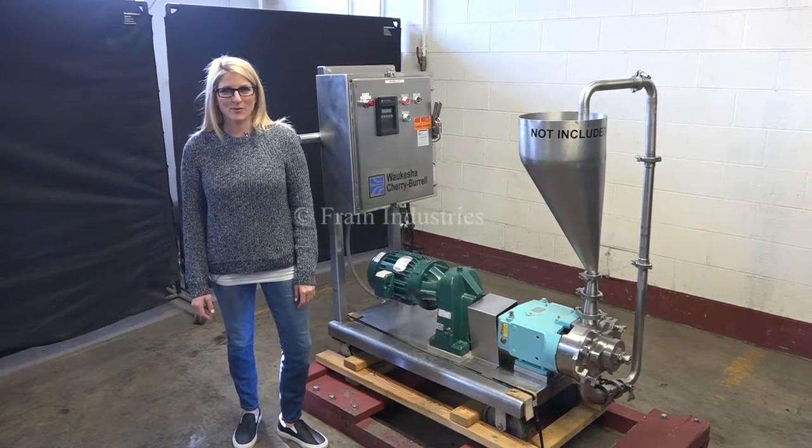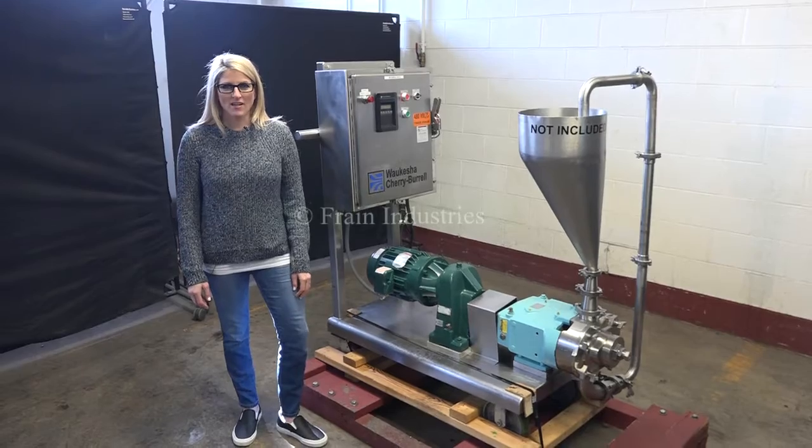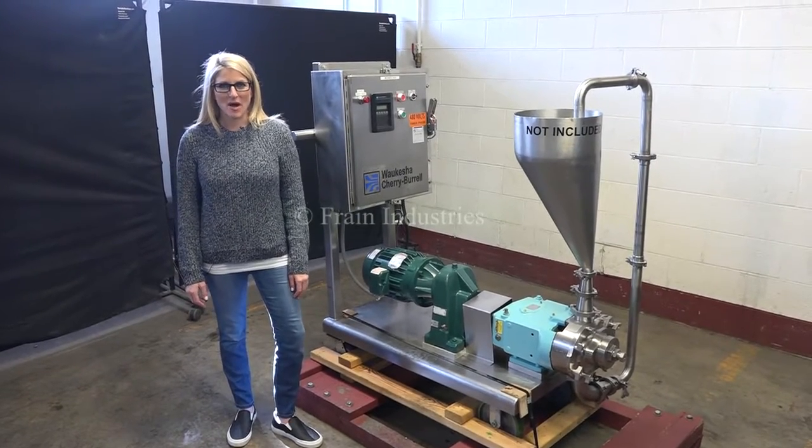Hi, I'm Katie with The Frame Group. Today we're cycling your Waukesha 60 positive displacement pump.